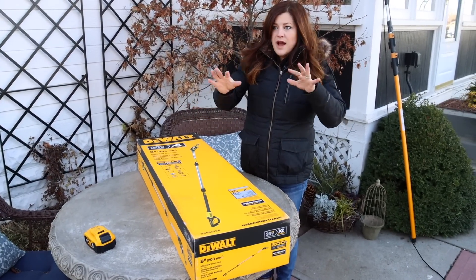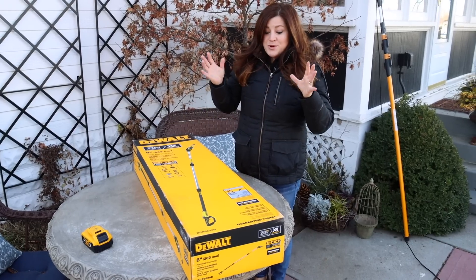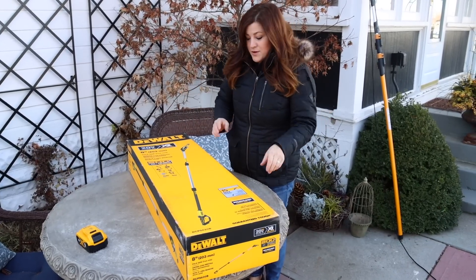So we do have several trees where we've kind of walked around and figured out what we need to do to shape or take out dead. So we're going to get this out of the box and then go around and try it out for you guys.